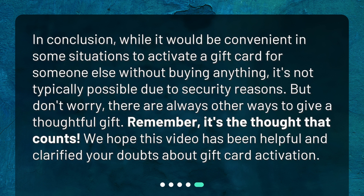In conclusion, while it would be convenient in some situations to activate a gift card for someone else without buying anything, it's not typically possible due to security reasons. But don't worry, there are always other ways to give a thoughtful gift. Remember, it's the thought that counts. We hope this video has been helpful and clarified your doubts about gift card activation.